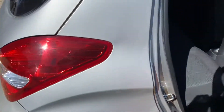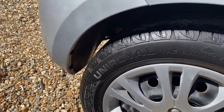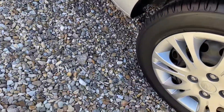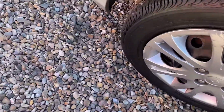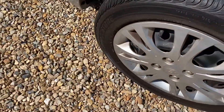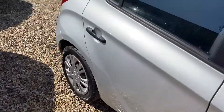One more look around the outside — the rear tyre tread is about four and a half mil, the nearside rear is more like five to six mil, the nearside front is again four and a half to five mil, and the offside front is also four and a half to five mil, so there's still plenty of tread on all four.